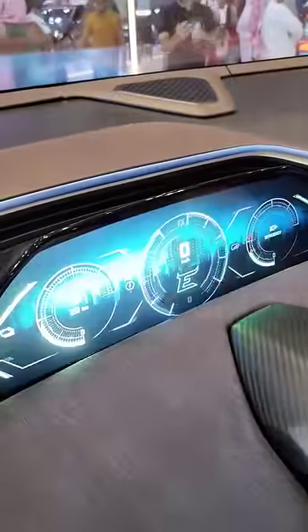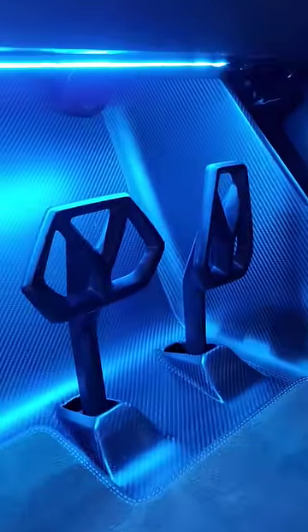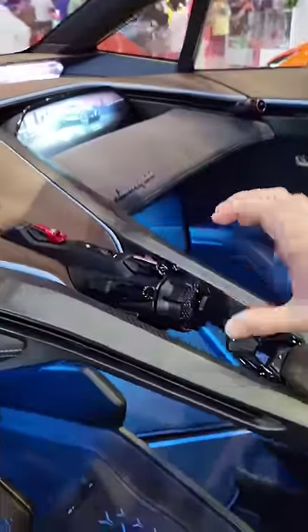You've got a digital driver's display, a display for the front passenger, and a display for your door mirrors — obviously your rear view camera as well. I love the detailing on the pedals, which are floor mounted. You can see it's all made out of carbon fibre. And here we have the climate controls.